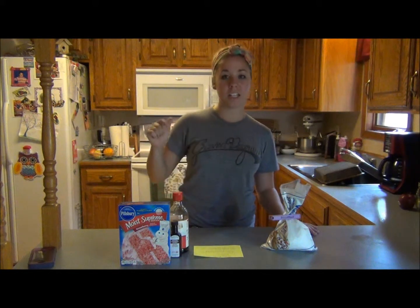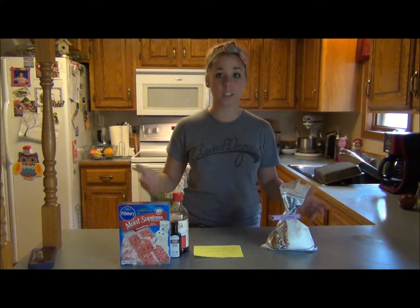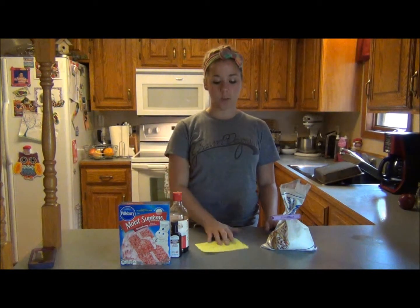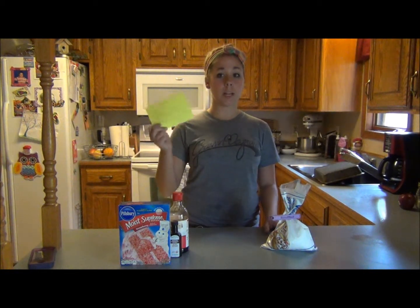Hey everyone, it's Holly and today we're going to cook. We never cook. We're going to make ooey gooey butter cookies.